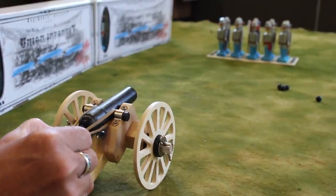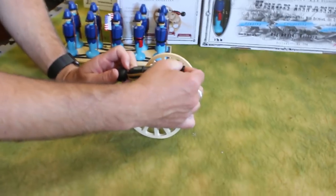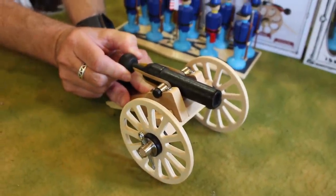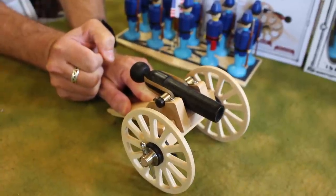Alright, here we go. The wooden cannon comes with soft rubber balls that you place in the front. It has a rubber band that acts as the firing mechanism, and it just pulls back on a wooden dowel — and shoots.